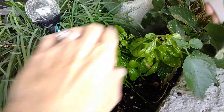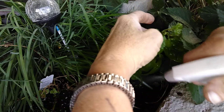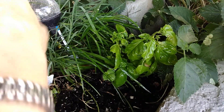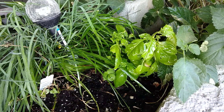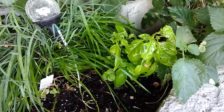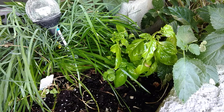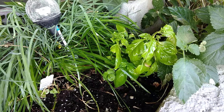Now, aphids — when they eat a nice sweet plant like this — they leave behind a sap type of thing. I guess it's their excrement or something, and that attracts ants. Now the ants do not eat the plants, but I don't want ants in my garden, and I especially don't want aphids eating my plants.